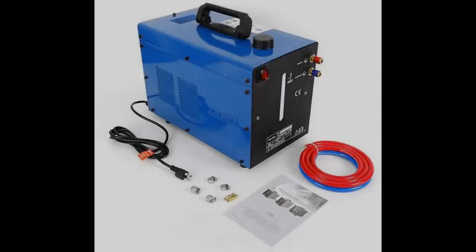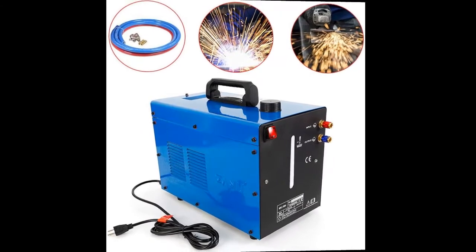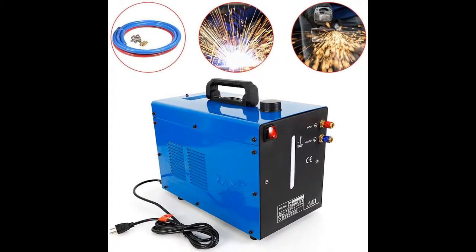Introducing the WRC 300A TIG Welder Water Cooler, a 110V 60Hz TIG water welder torch with a powerful cooler welding machine. This channel provides early reviews on products that have few or no reviews, helping shoppers make smarter buying decisions.